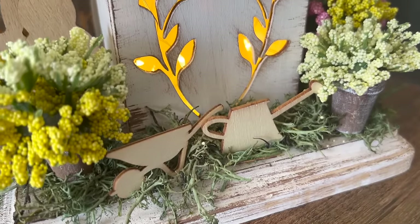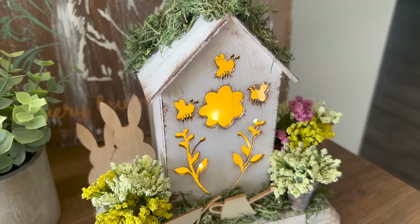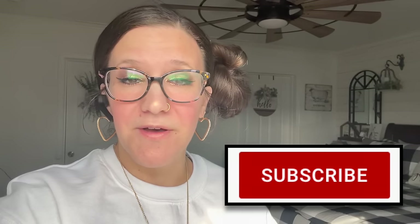Let me know down in the comments what y'all think — would you have switched this up or do you love it just the way it is? Are you enjoying this video? I would love for you to become part of my crafty family by clicking that red subscribe button. Don't forget to share this out — it really helps my channel to grow. Let's jump back in.